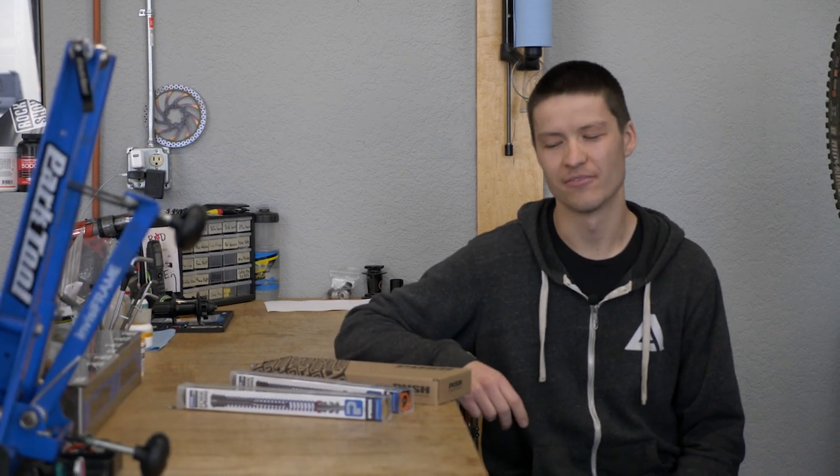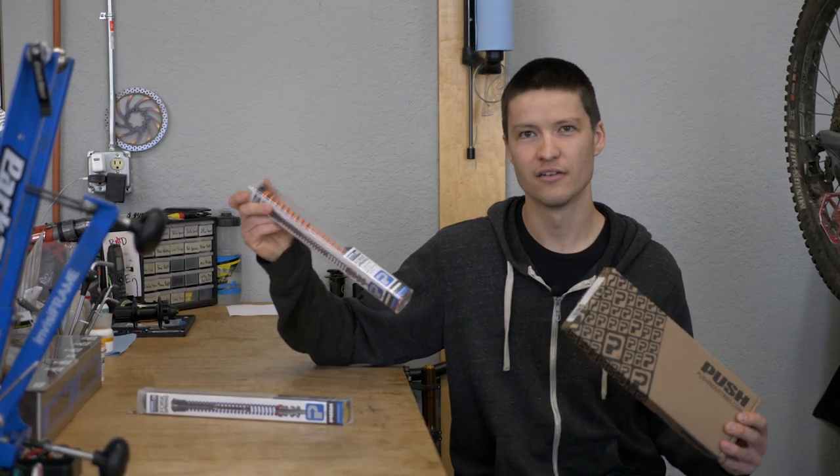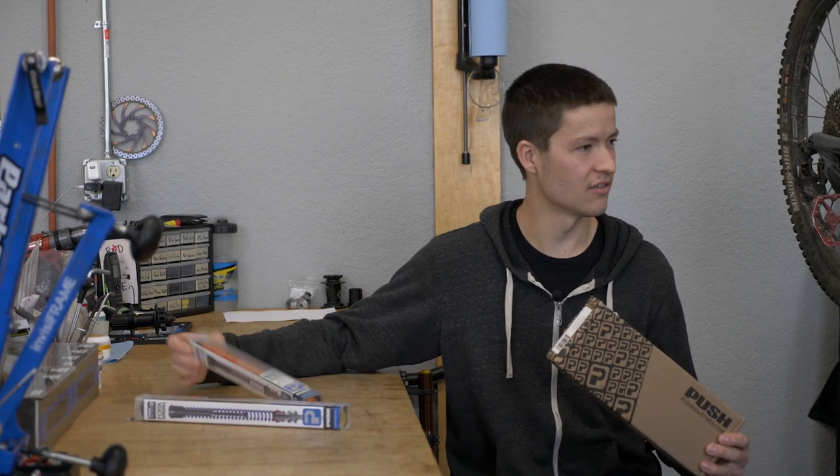Hey, my name is Joe. I'm the service manager here at Fanatic Bike. Today we're gonna take a look at the Push ACS3 kit, do a little unboxing, and then get one installed on our videographer Doug's Transition Patrol.